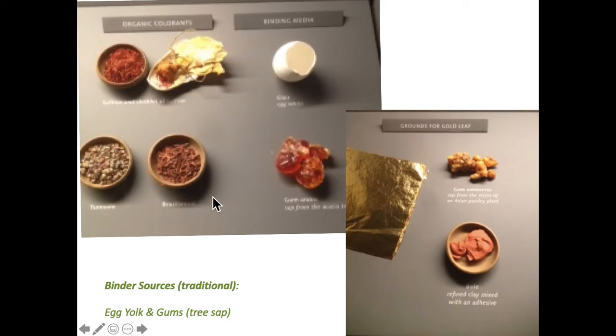This view is a larger view of that area in the Getty, showing binding medium — poor quality photo, sorry — but there's the egg yolk, and this is gum arabic.